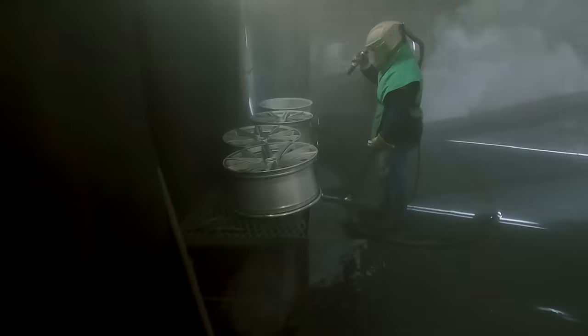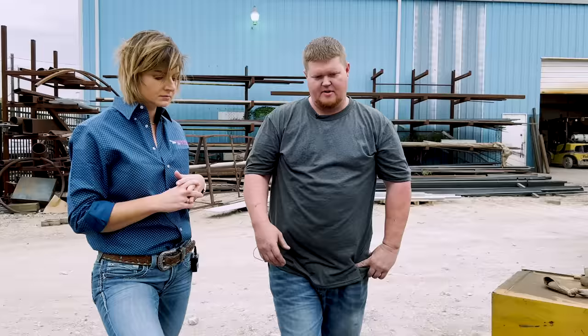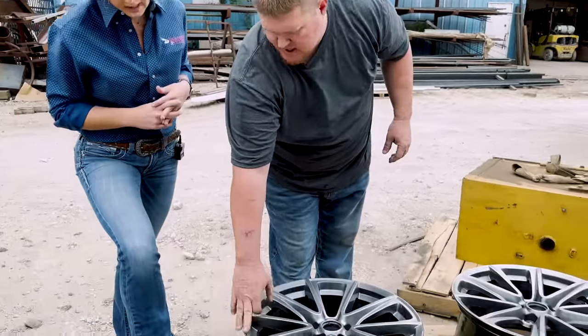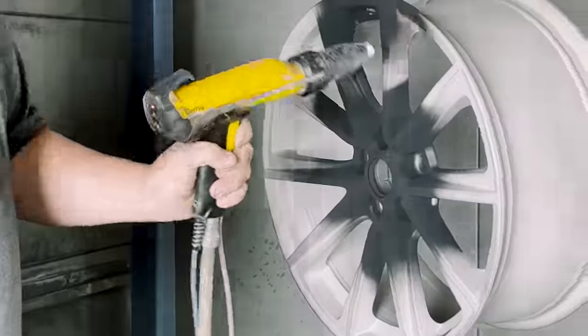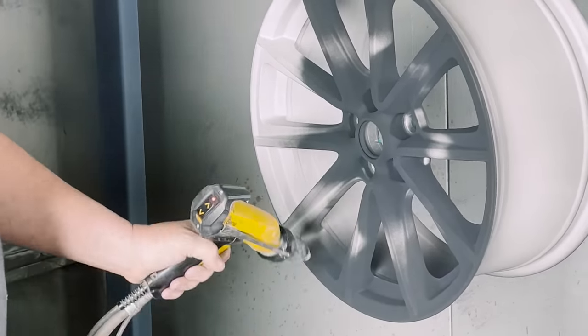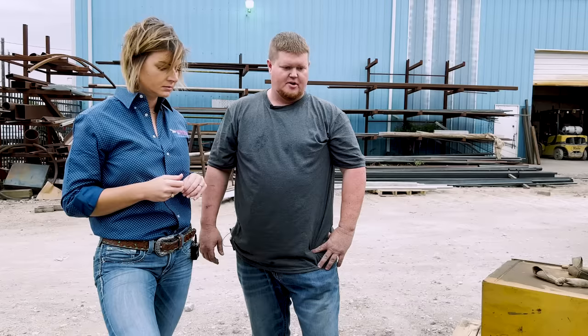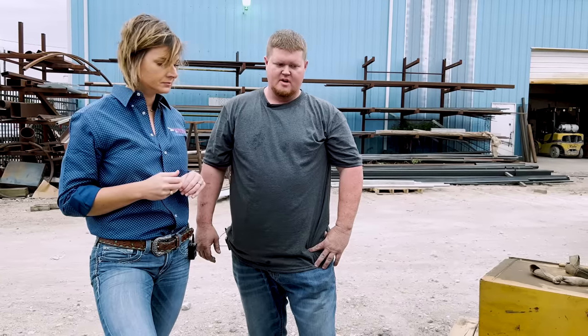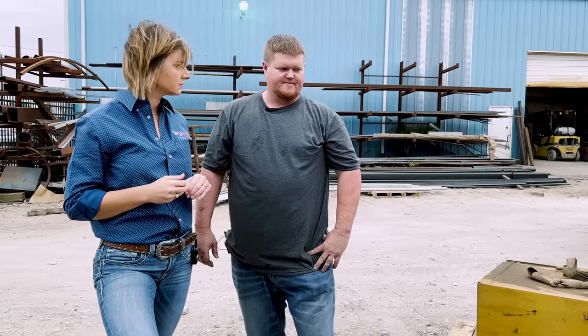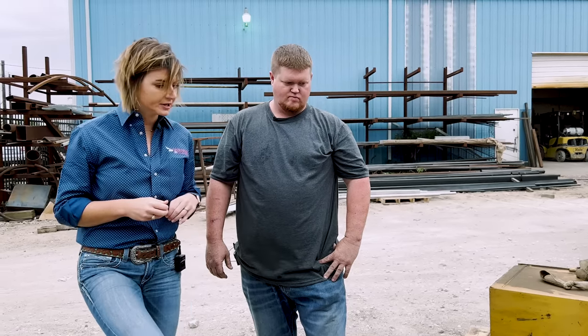Then we'll put them in the blast booth and blast them. After blasting, we'll come back and sand off the rough edges where the curb rash is and try to smooth it out the best we can. Then we'll coat — once they're smoothed out we'll walk them down, hang them up, ground them off on the cart, put the first coat on, put them in the oven. I like to do the second coat hot — it just makes the powder stick and flow out so much better.